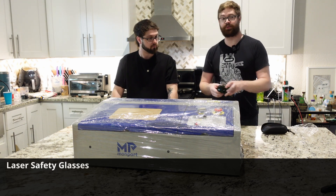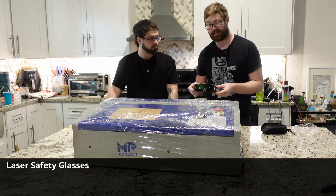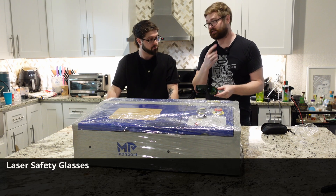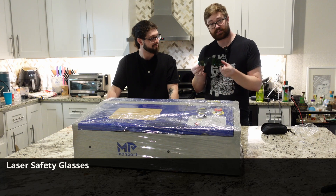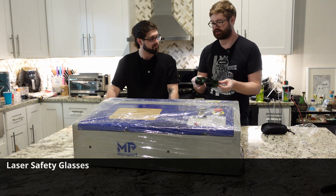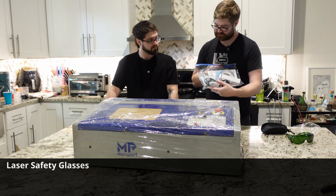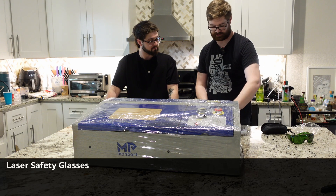I've always been told when operating a laser engraver to always close one eye, so if you have an accident you still have another eye. But with these goggles you don't have to do that — you can just put them on and you'll be totally safe while using the laser. Next we have our accessory pouch.